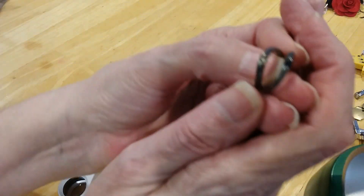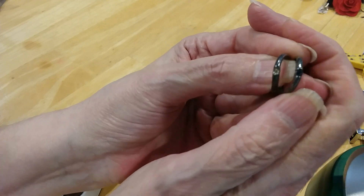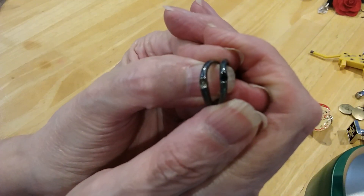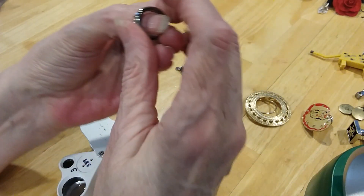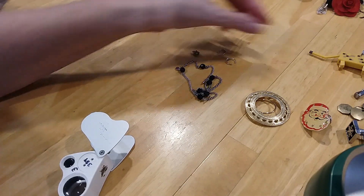Here's two little rings — they have a blue stone, and a missing stone in that one. I'm going to keep them together because I think I can replace that stone.